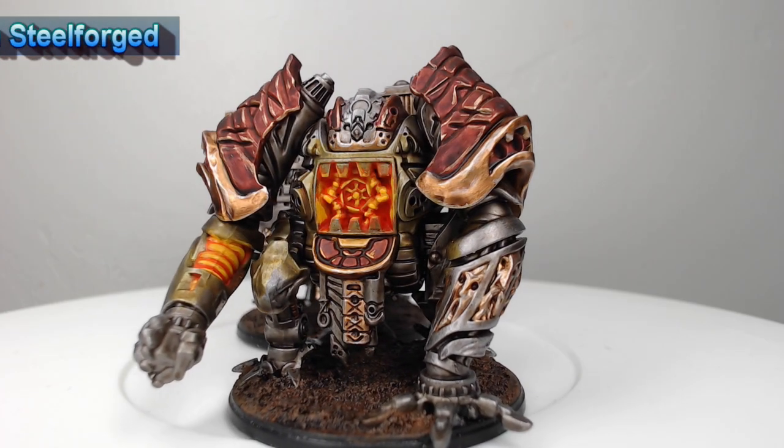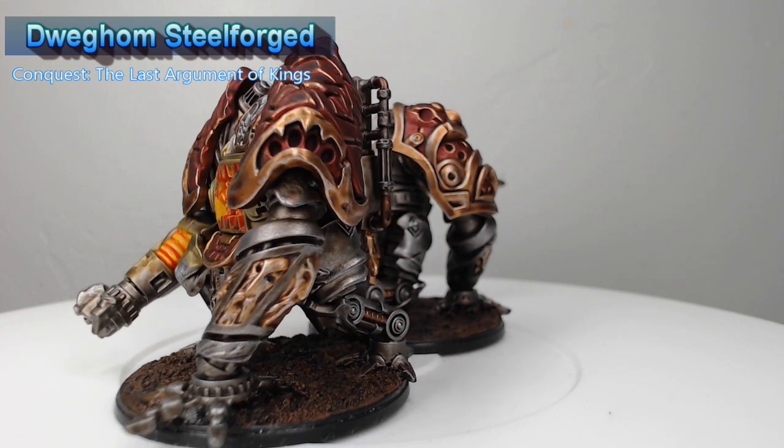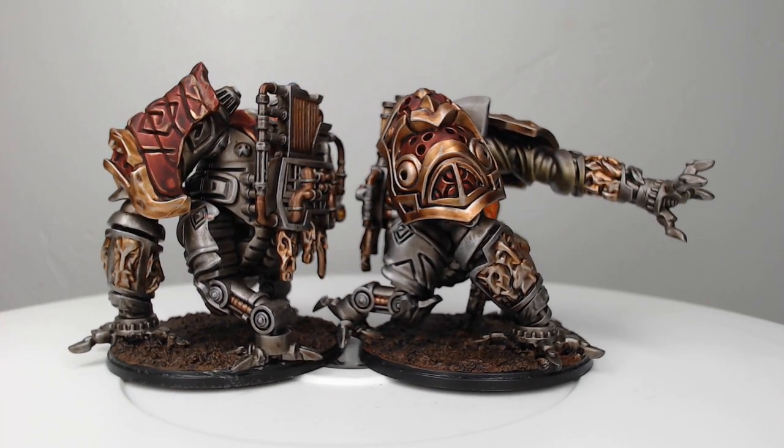Hi guys, welcome back. My name is Scott and today we are painting the Steel Forge, the newest unit for the Dweghom Army in Conquest: The Last Argument of Kings. These are some really awesome brutes, so let's go ahead and dive into how I painted them.